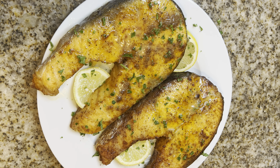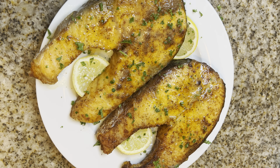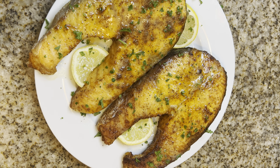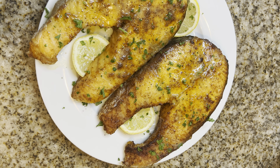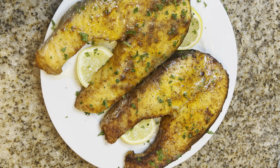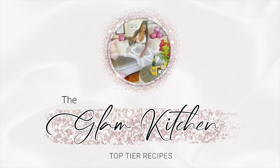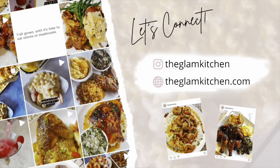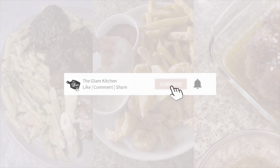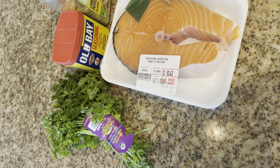Hey Glam Kitchen gang, and a warm welcome to any new viewers. My name is Shantae and welcome to my kitchen, the Glam Kitchen. Today we're going to be making some top tier air fryer salmon steaks. I teach you how to make top tier recipes at home and I'm definitely not here to waste your time, because child we need to get you cooking. So let's get into it.